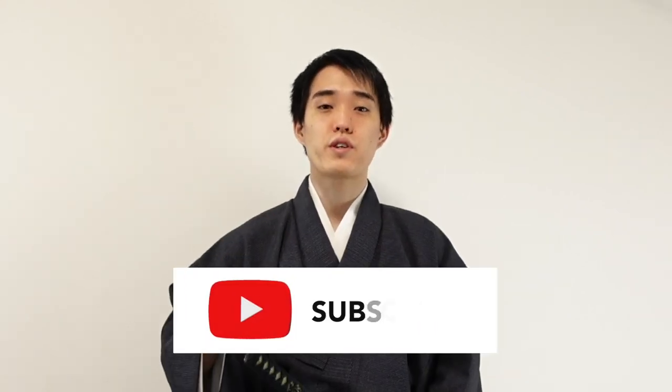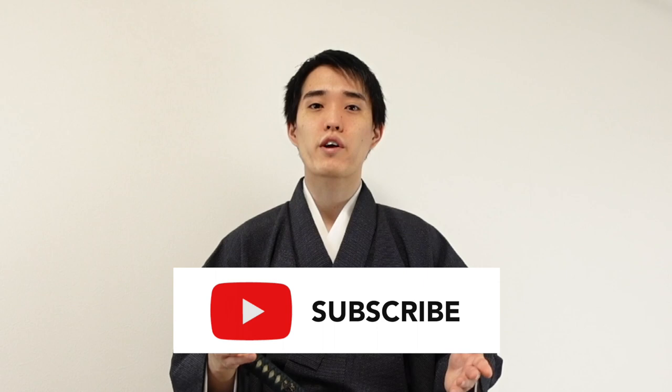Hi, this is Hito from Samurai Tavern. In this channel, we share scientific knowledge of Samurai culture and exciting facts related to traditional Japanese practice. If you're interested in learning Japanese culture one or two steps deeper, be sure to subscribe to our channel for more content.